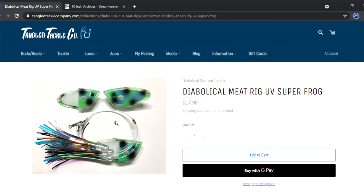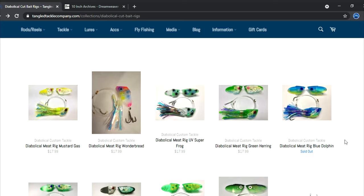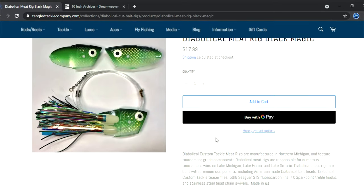The UV Super Frog on bright sunny days behind some of those bright sunny spin doctors — I love this thing. Great teasers on it, and you can see that bead chain right there so you know what you're getting.